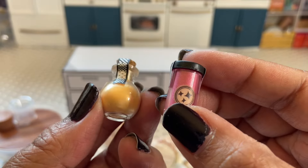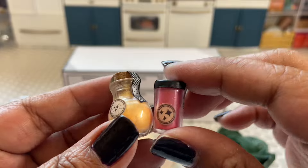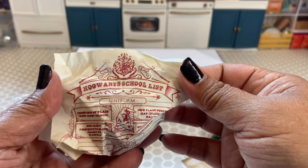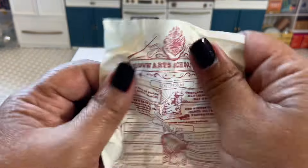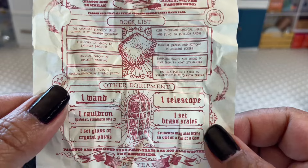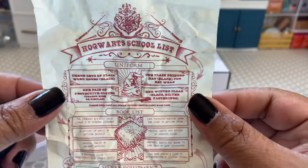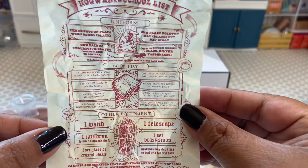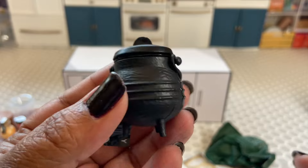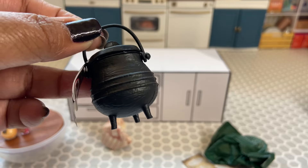We got these cute little bottles — very cute! I got some yellow powder and some pink powder. Let's check out this: a Hogwarts school list! It says 'Uniform book lists and other equipment.' For Harry Potter fans, all these cute little details are just going to be so great. Look how cute — we got this cauldron. This is going to be cute decor for Halloween.